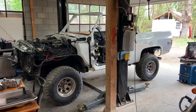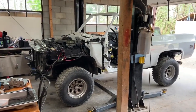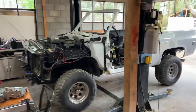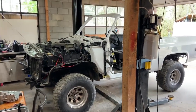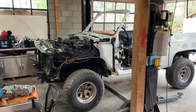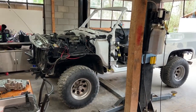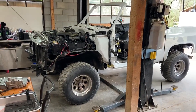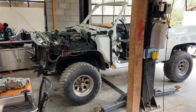Hi, this is Josh from High Mile Auto Service. I wanted to show a video of what was done to put an engine and transmission from a 2008 Escalade into this '86 K5 Blazer. I used the factory Escalade radiator, engine, transmission, all the wiring, the fuse box, and the gas pedal — everything.